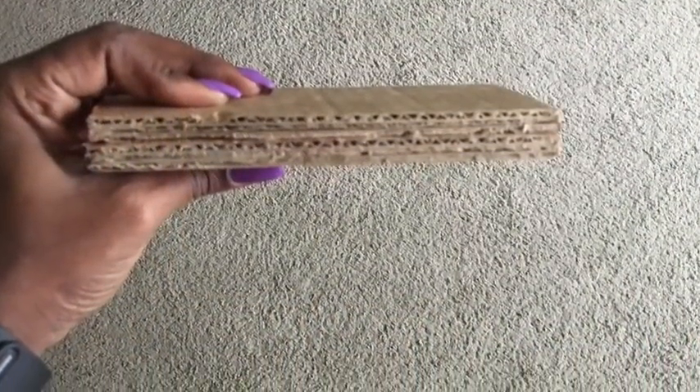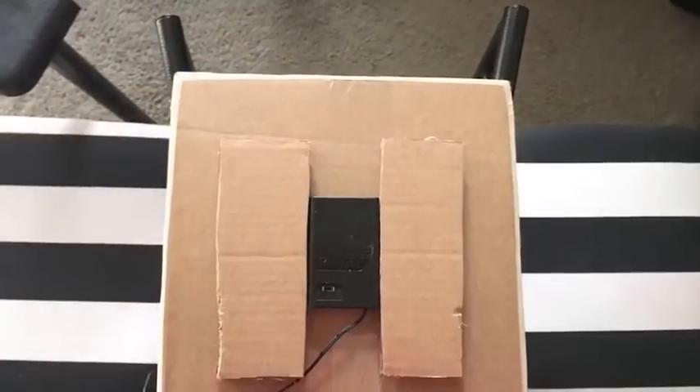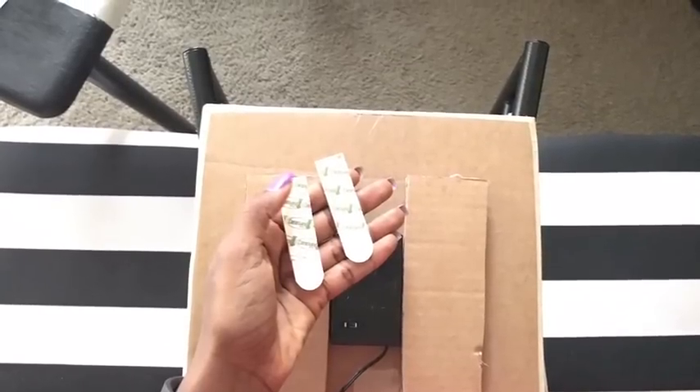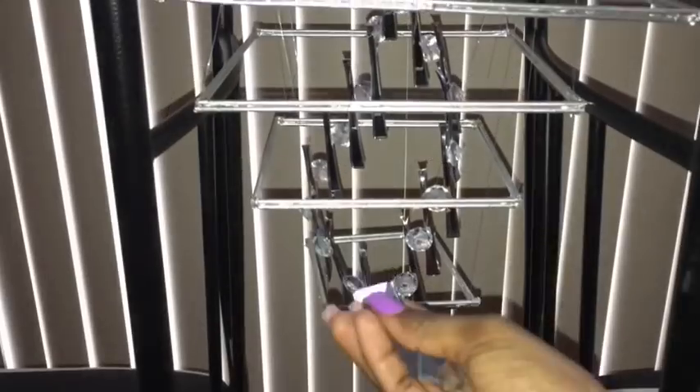The lighting for the chandelier has a timer, which is perfect because I don't have to use my hands to turn it on and off. The board here is just to compensate for the height of the battery pack at the back of the board. You can hang it with command strips, but I used nails because of the texture of my ceiling.